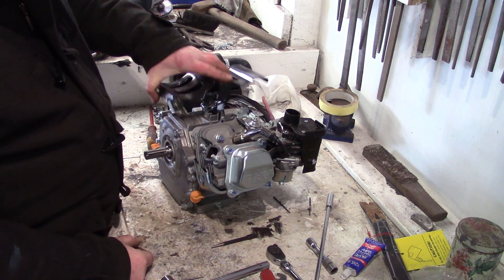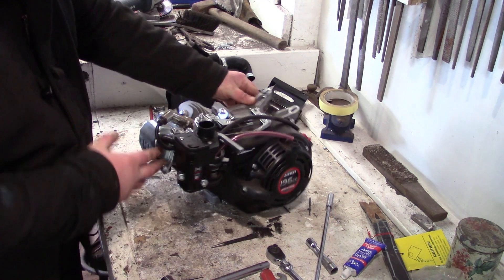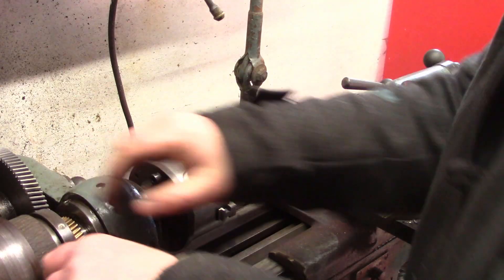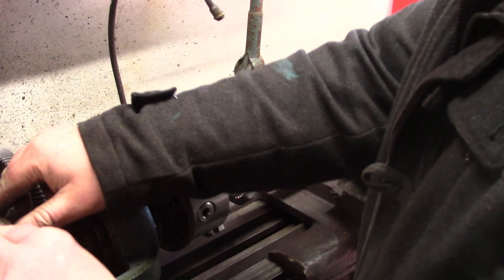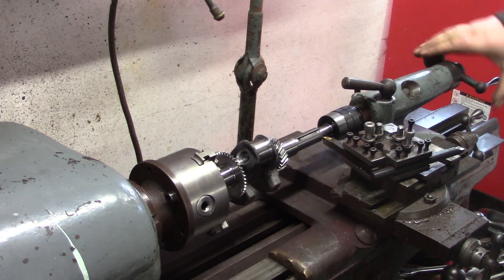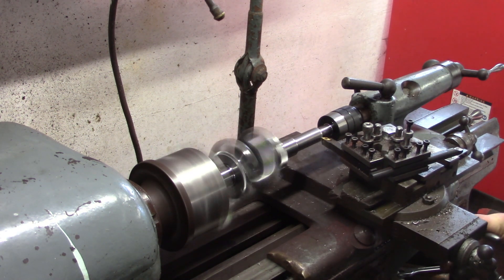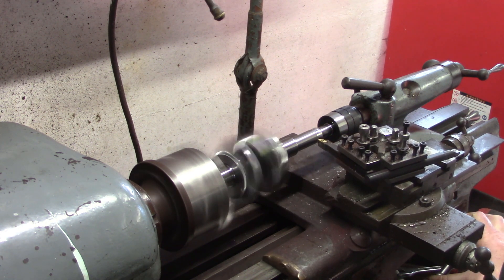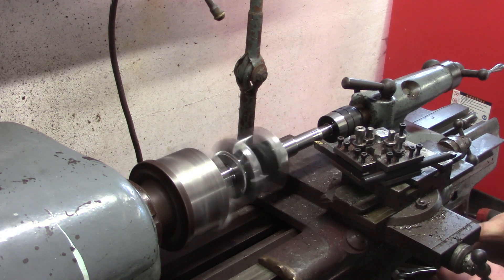Starting off putting the engine and gearbox together for the dump truck. Beginning with an industrial version of a Honda clone - this is a Longkin, very nicely put together. I'd recommend it if you're looking for a cheaper option than a Honda. It's got a steel liner on the cylinder, it's all properly brushed out, and that's a forged steel crank as well. Very nice. But mine is 20mm so we've got to turn it into a three-quarter inch output shaft.